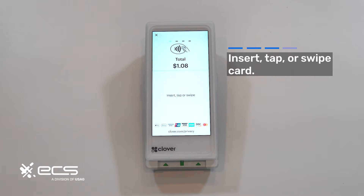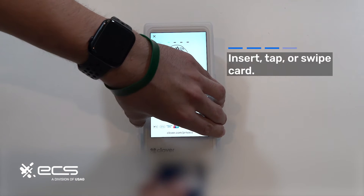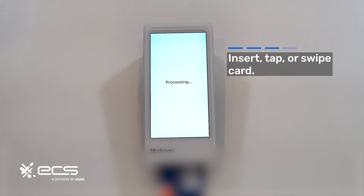This next screen will prompt you to either insert, tap, or swipe your card. We don't have tap on our card so we're going to go ahead and insert. Now if you do have PIN debit enabled, it will prompt you to enter the PIN.